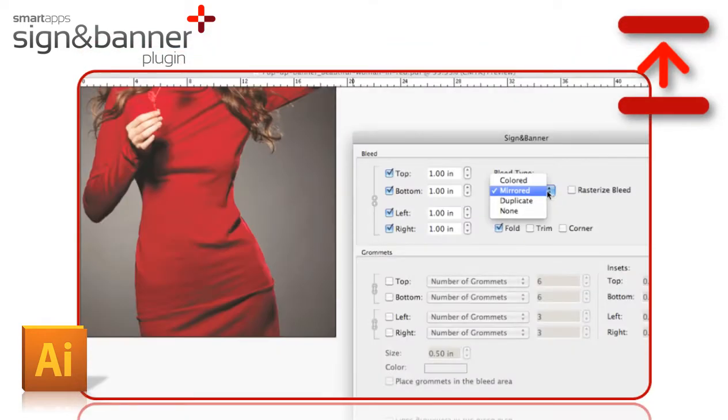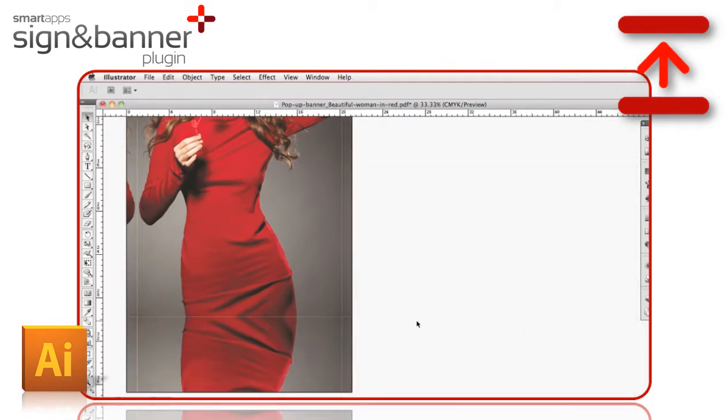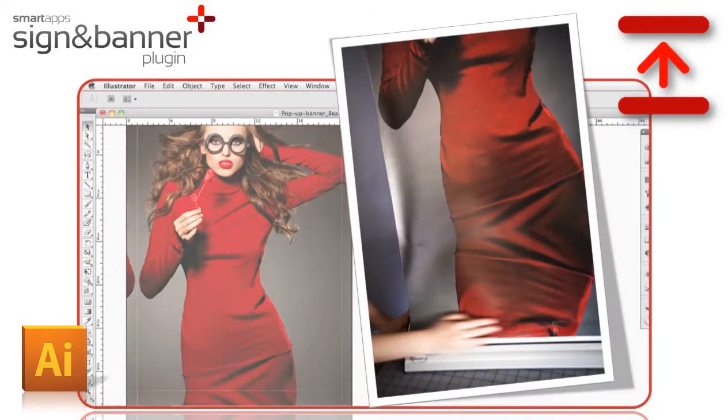Adding print bleed manually can be time-consuming and complicated. With the Sign-In Banner Plugin, mirror bleeds, duplicate bleeds, and color bleeds can all be done automatically in Illustrator.